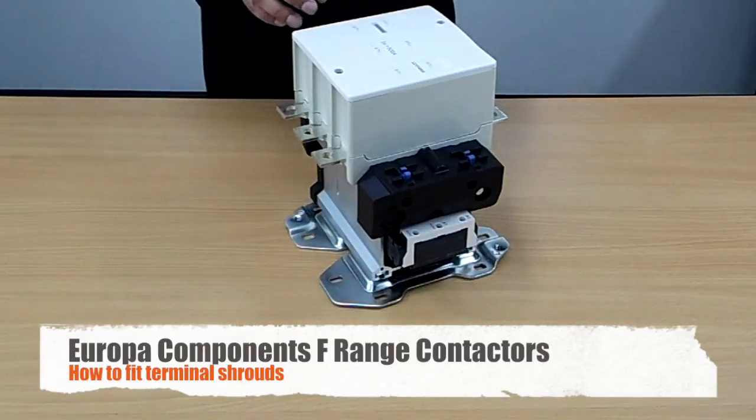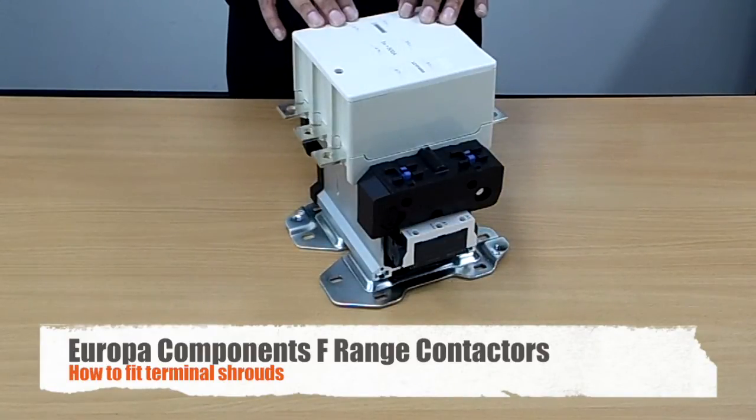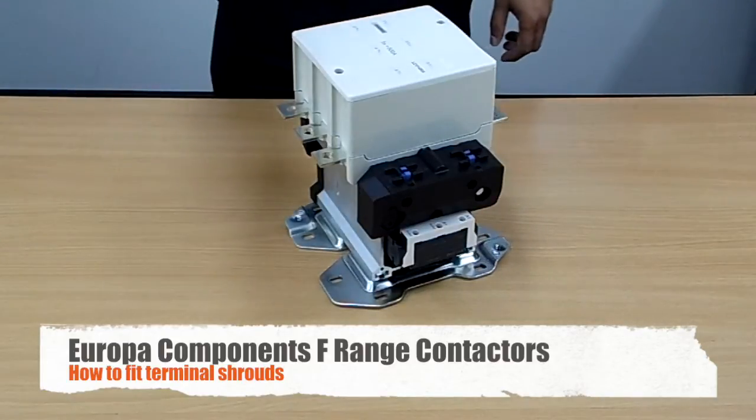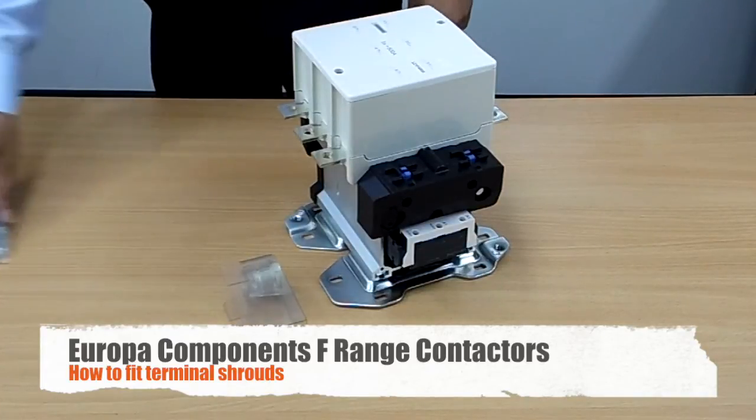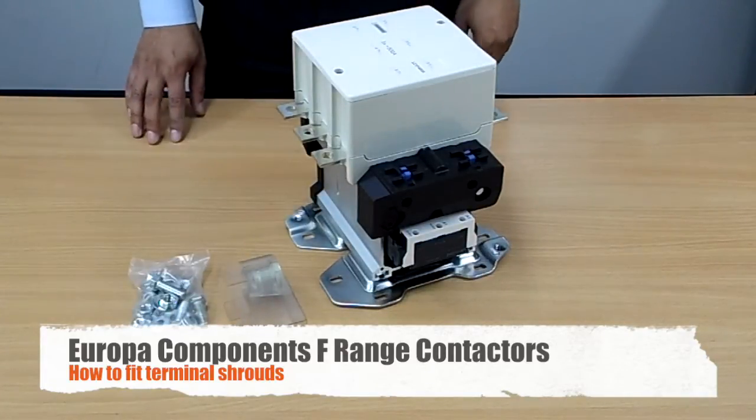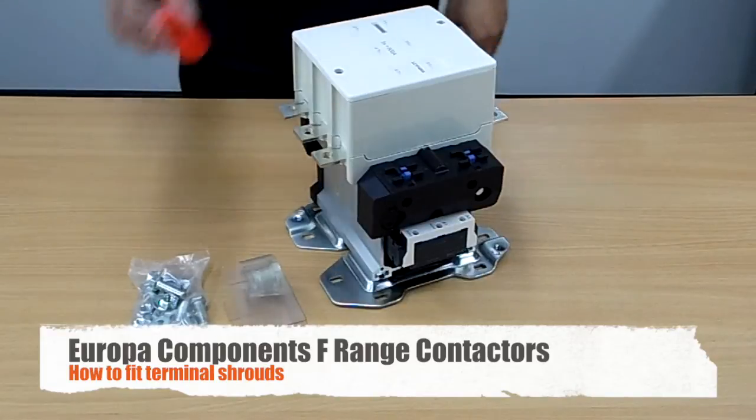So now we're going to add a shroud to the F range contactors. You will need your shroud for each terminal, your nuts and washers, and you'll also need a screwdriver.